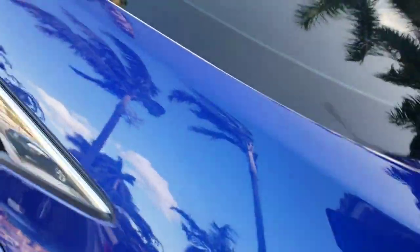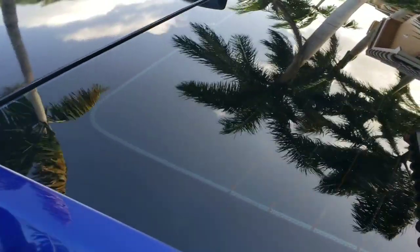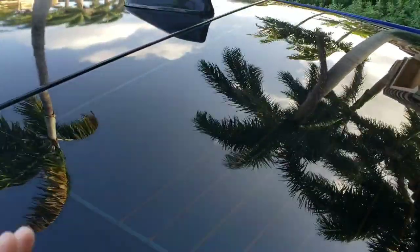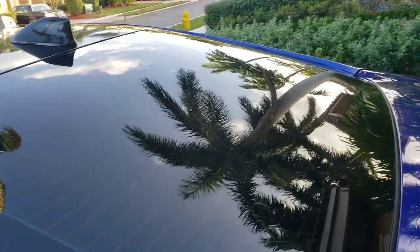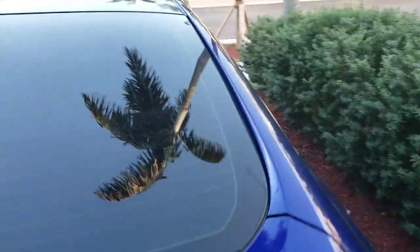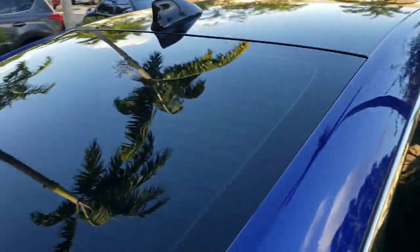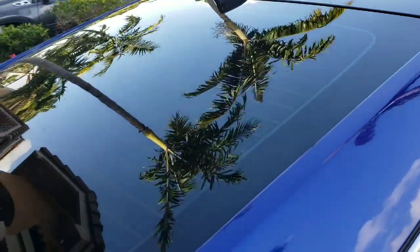The process is: you go ahead and clean this really good. Sorry guys for the wind — it's very windy today. You clean the window area really good, make sure it's dry to the touch and that there is no debris. I went ahead and already cleaned that, so now I'm going to go ahead and position this, peel the 3M ribbon, and that is it.